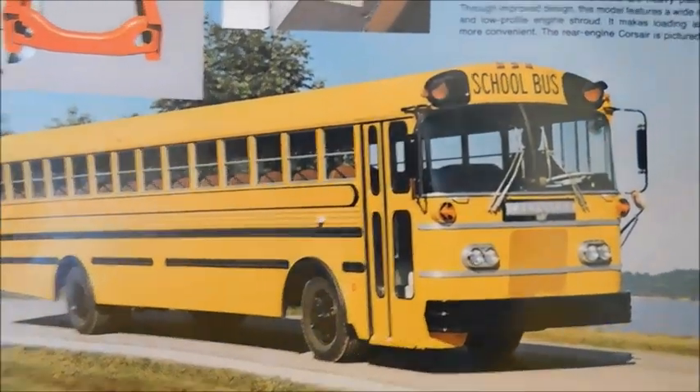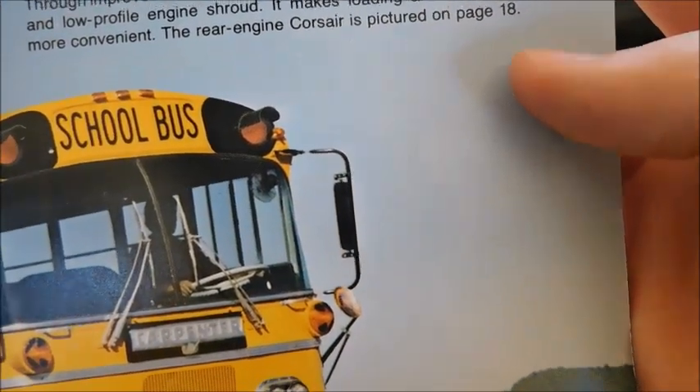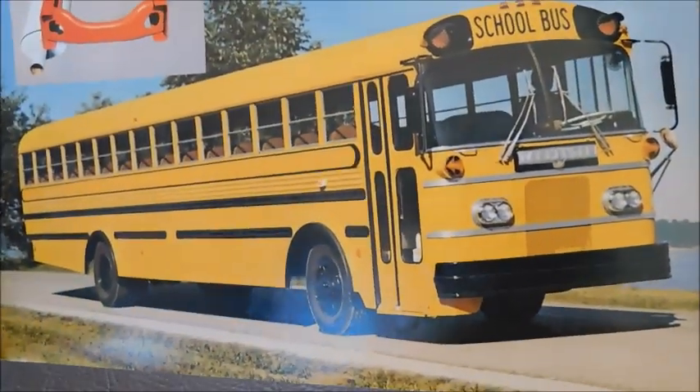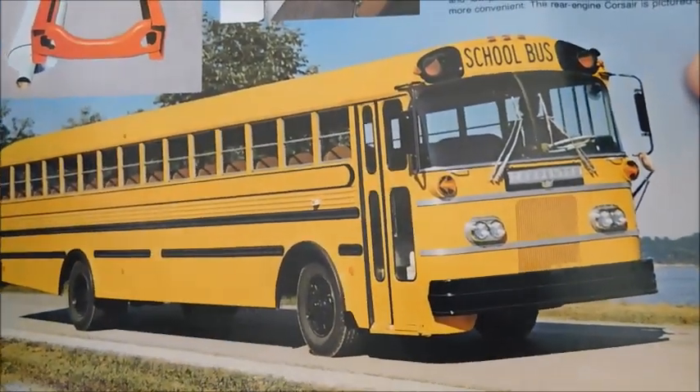Right here we've got a front engine. Now right there it just calls it the new forward control bus. It talks about the Corsair, but it doesn't call this anything other than a forward control bus. I do believe that the front engine would end up being called the Cavalier.